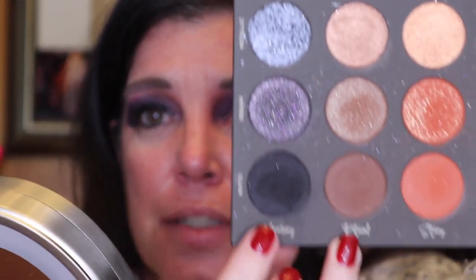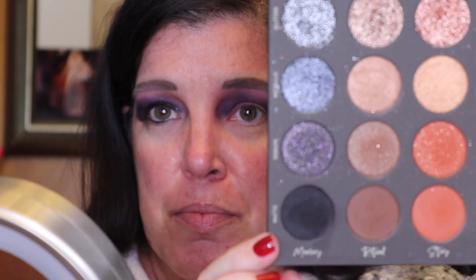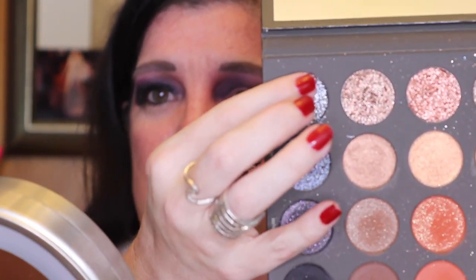Now for the fun part — the eyelids and getting to the finalized look on the top. I'm going to start by going in with Memory Matte and we are going to use this whole row of Memory in the different textures. This texture is glitter, this is metallic, this is sequin, and you guys have already seen the matte.